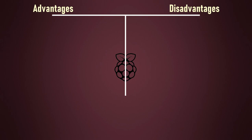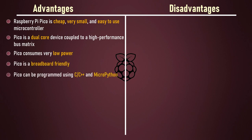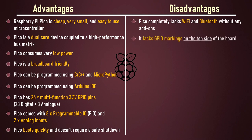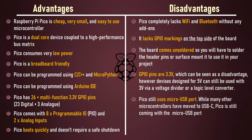Now let's have a look at the pros and cons of this microcontroller. Raspberry Pi Pico is cheap, very small and easy to use. It is a dual-core device coupled with a high performance bus matrix and consumes very low power. It is breadboard friendly and can be programmed using C/C++ and MicroPython, including via the Arduino IDE. It has 26 multifunctional 3.3V GPIO pins — 23 digital and 3 analog — along with 8 programmable IO (PIO) and 2 analog inputs. Pico boots quickly and does not require a safe shutdown. On the downside, Pico completely lacks Wi-Fi and Bluetooth without an add-on, lacks GPIO markings on the top side, and the board comes unsoldered so you'll need to solder header pins before use. The GPIO pins are 3.3V, though 5V devices can still be used via a voltage divider or logic level converter. Pico still uses a micro USB port.